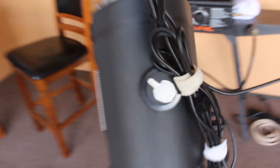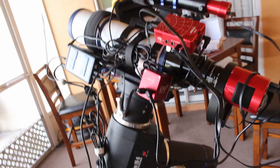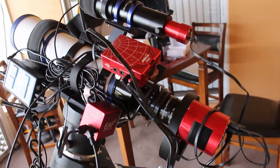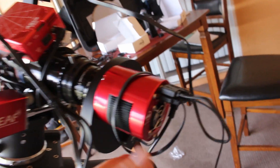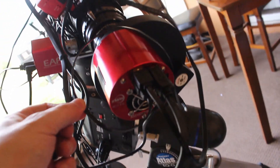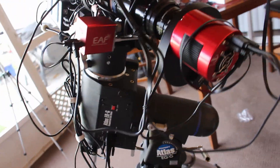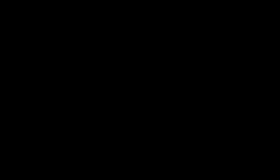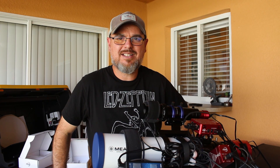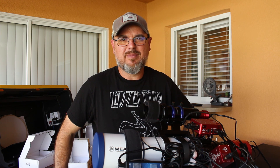As far as running everything: everything's connected. The camera has data, the focuser has data, and the filter wheel is getting its information from the back of the ZWO 1600. So that should all connect. The next thing to do is fire everything up and see if it connects. This video is mainly about connecting it all and how everything hooks up.